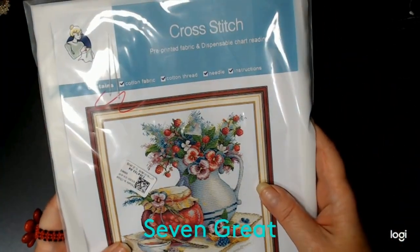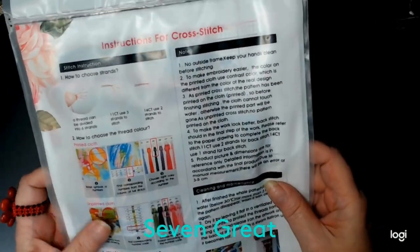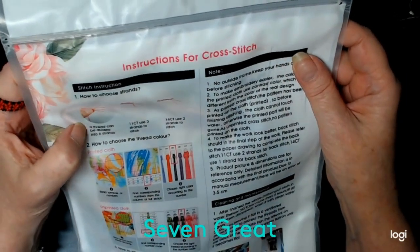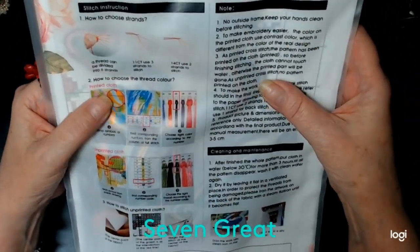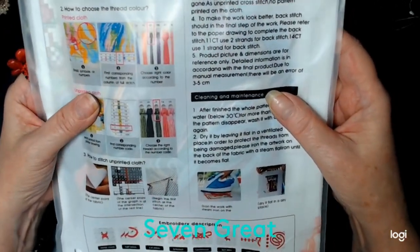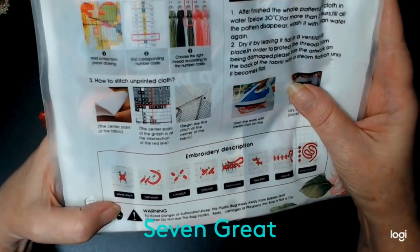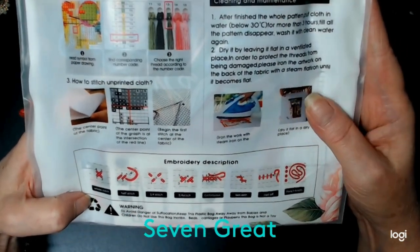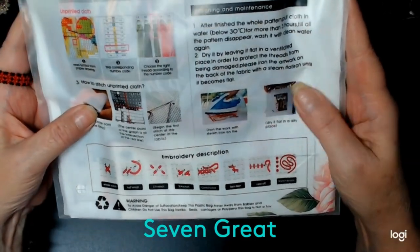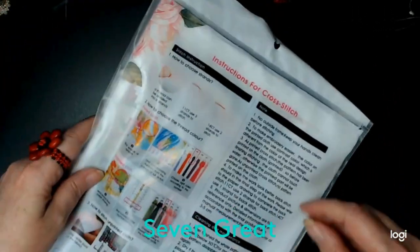So here's the front, here's the back. It gives you the instructions for the cross stitch pattern. It looks pretty simple — iron and work with a steam iron, cleaning and maintenance. It shows you down here how to make all the stitches. So yeah, I'm really excited about this. Let's take a look at it.